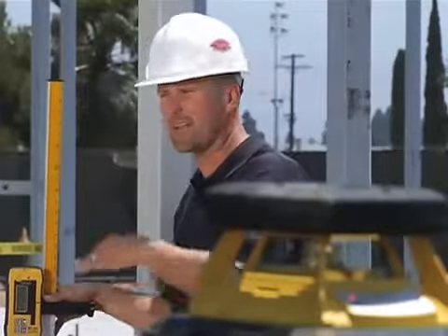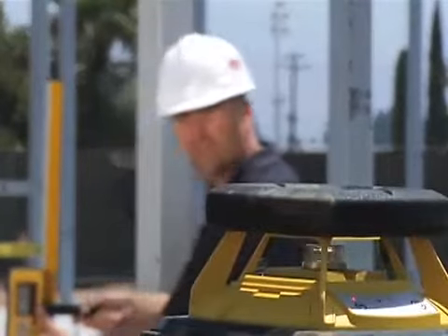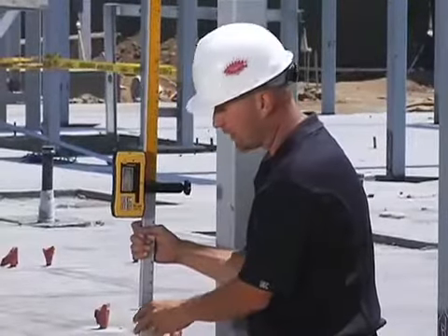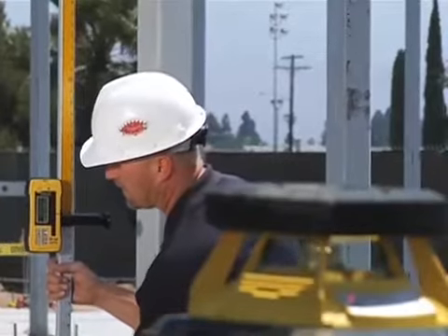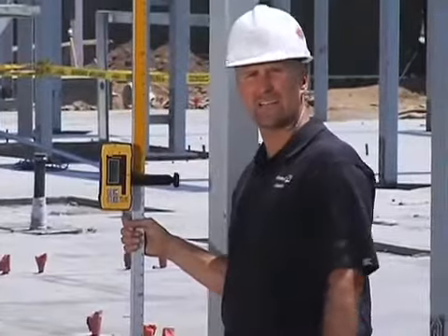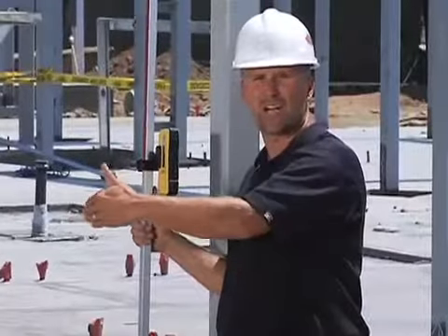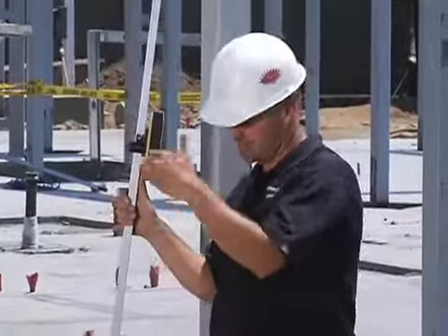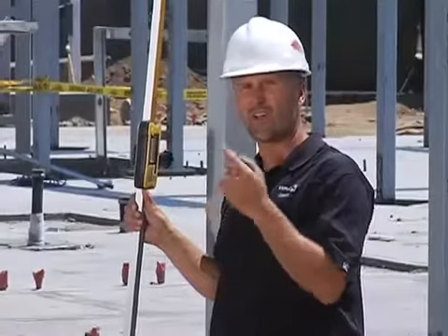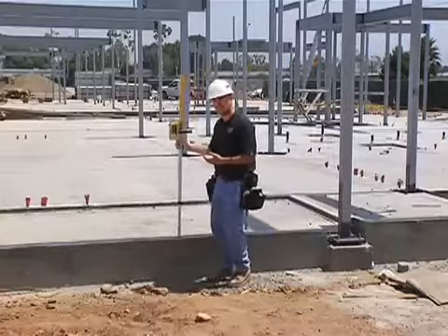The first thing I would do coming onto this job is adjust the receiver to the height of the laser. I've already clamped the receiver onto zero on this grade rod. Next, I'm going to adjust the height until I hear an even tone. When I hear an even tone, I tighten the clamp down — that means I'm even with the laser. Then I'm going to walk along this chalk line and set down the receiver in intermittent spots, and it's going to tell me how far from level I am. Watch the screen of the receiver closely.